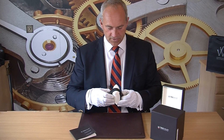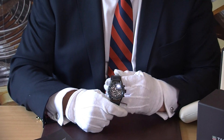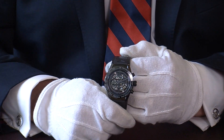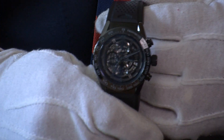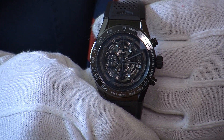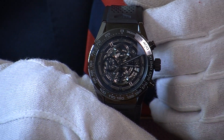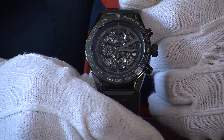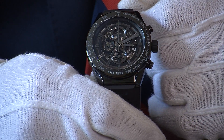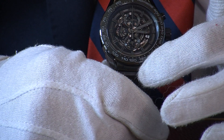The movement also has a 50-hour power reserve, which is really quite handy — particularly if you're chopping and changing your watches, you've literally got a couple of days of life in the watch. If you have a chronograph running, however, that goes down by about 10 hours. You can see the tachymeter on the outside and the sub-dials there.